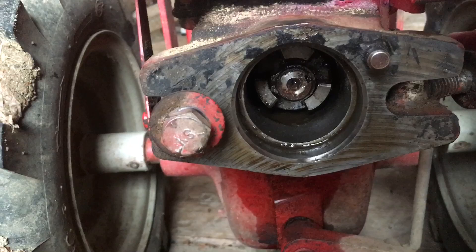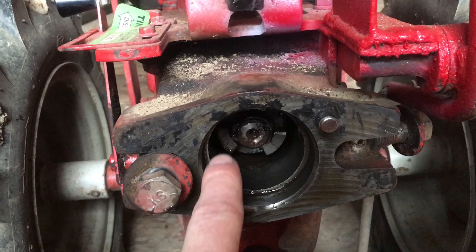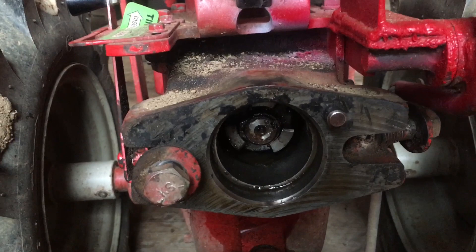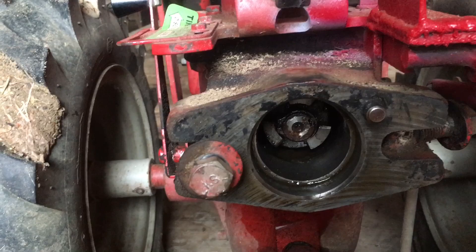I'll probably need to take out this engagement lever. There's a snap ring on the end and a key on that, and then hopefully if I can get that to spin on the shaft I'll be able to work it back, get it moving freely, and grease everything up. What I'm going to start with is getting that snap ring out, the key out, and then getting some penetrating oil in there and letting that sit for a while.